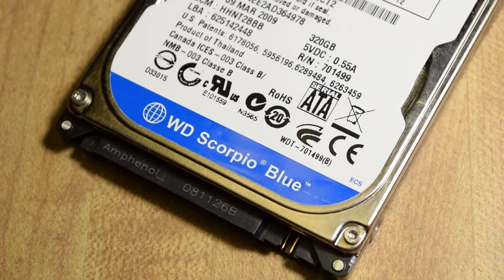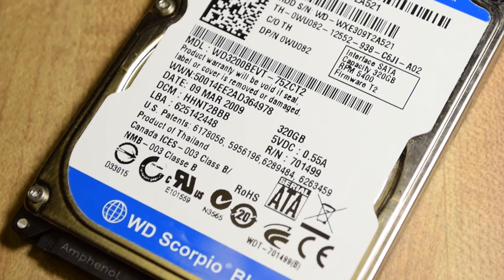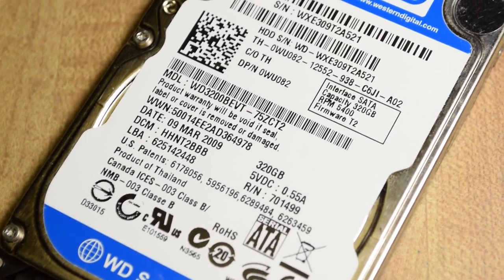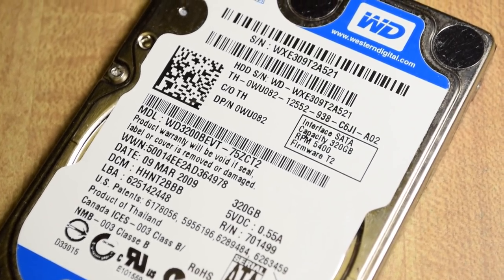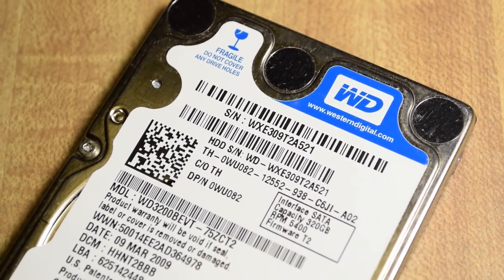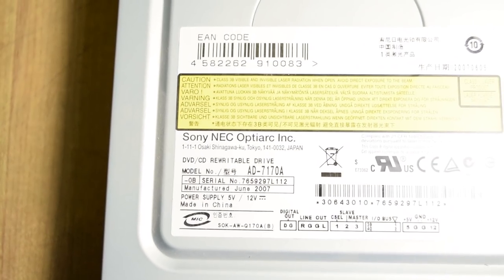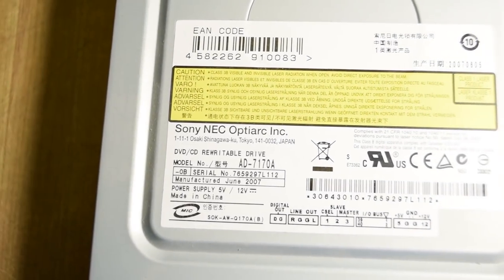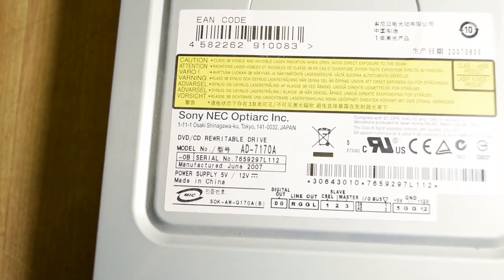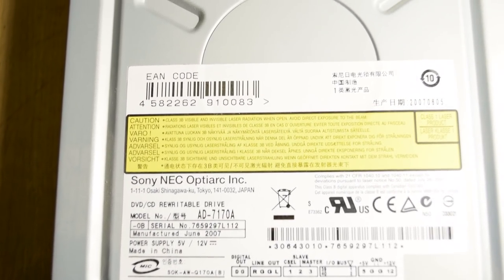This isn't the hard drive I ended up using because this one turned out to be broken. I used some sort of 3.5-inch drive — I think it's around 120 gigabytes, probably a Western Digital, but perfectly big enough for my modest needs. This is the optical drive — a DVD-RW of some description, and unlike the hard drive this is an IDE drive. With IDE drives I never set the jumper to cable select; I always manually set it to either master or slave. Since this is the only IDE drive, it will be the master.